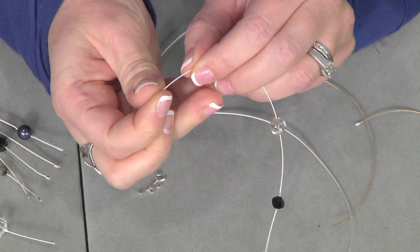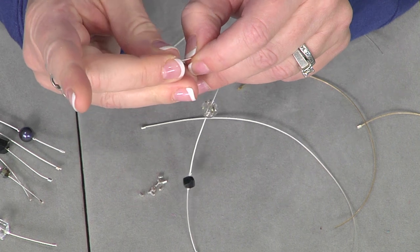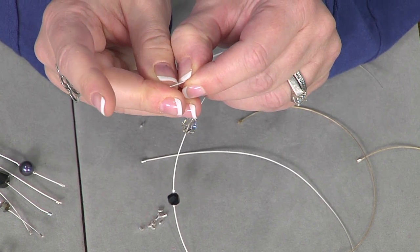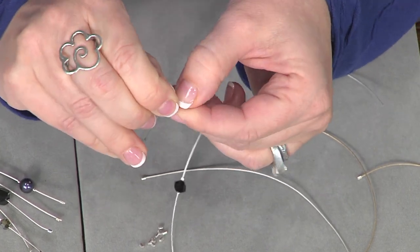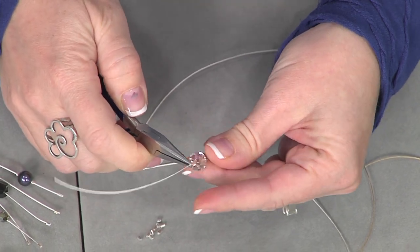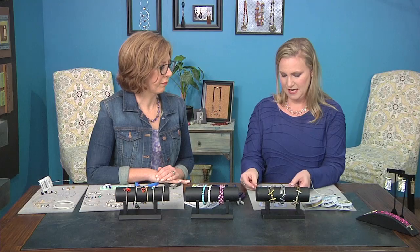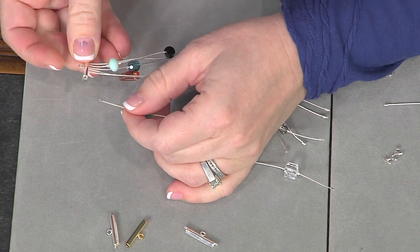Now I'm going to go ahead and put a size one crimp tube on the end of that wire. You're using silver, but you could use gold, champagne, any of the matte colors or even a standard color of wire. I'm just going to slide this down into place and use a regular standard plier to flatten it. Here I have a piece that I've already done.